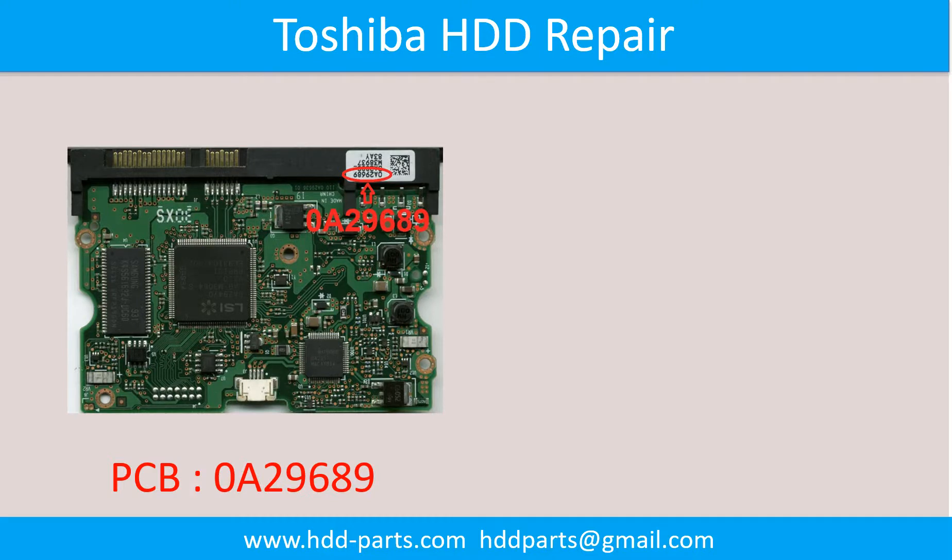Hello there. In this video, we are going to talk about Toshiba desktop hard drive, the printed circuit board repair, and the disk's data recovery.